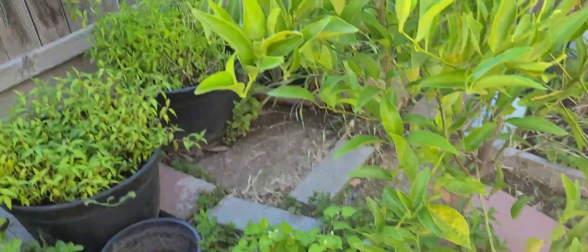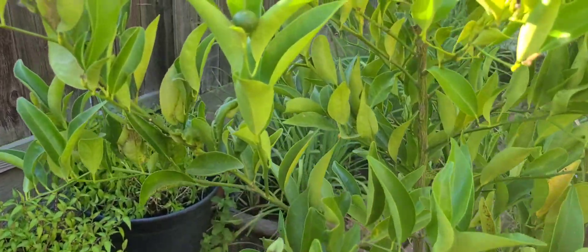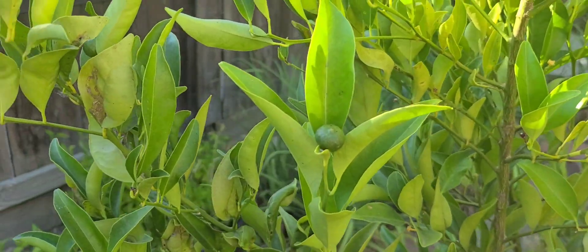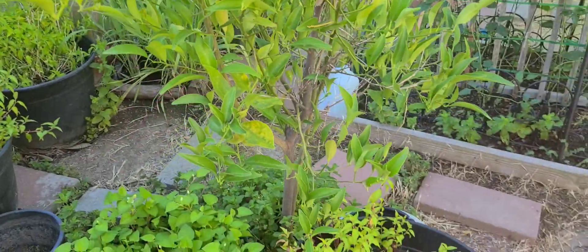This is my tangerine tree, guys. Here's some of the fruits. It's still kind of small, so next year should give more fruits.